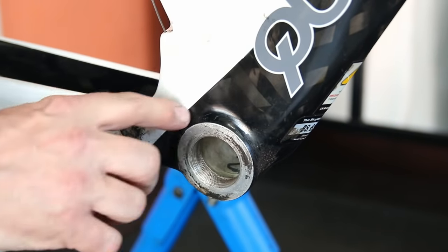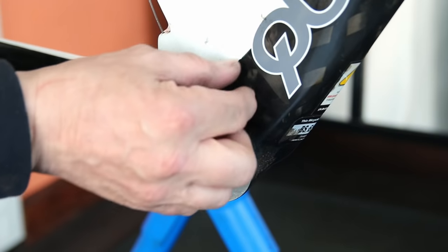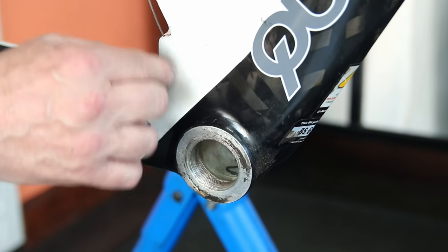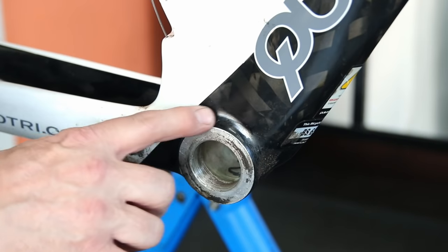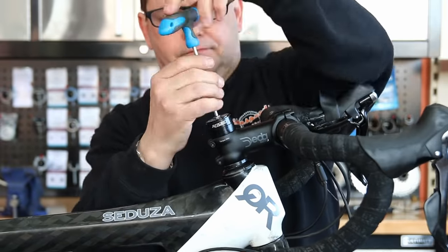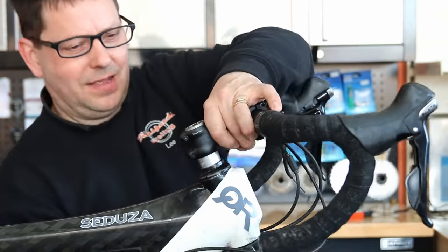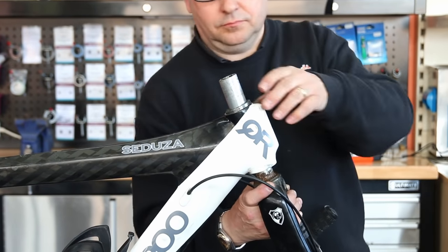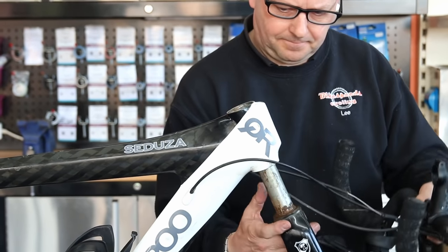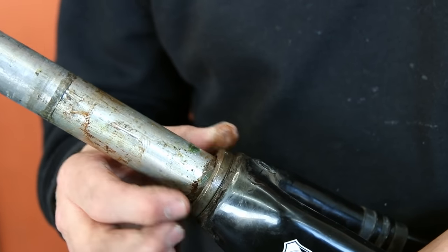I had no access to the bottom bracket area, which was a real concern. If I just pulled the cable out without knowing how to get it back in, we could have serious problems. I was expecting to find a little tube in there, but these can deteriorate — pull the cable out and there's no way of getting anything back in. So before pulling any cable, I needed to investigate further.